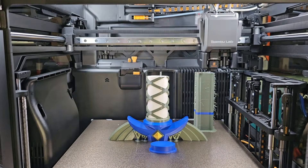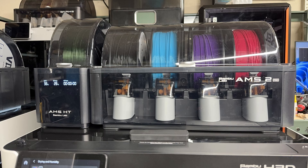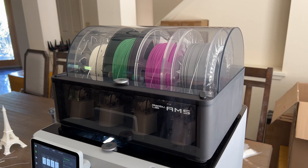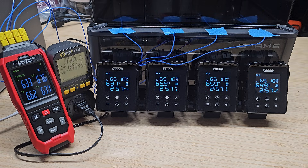I recently reviewed the BambooLab H2D and H2C, both of which come with the AMS2 Pro. That version includes a built-in filament dryer, but it does not allow continuous heating while printing. The original AMS, on the other hand, does not include any drying capability at all. The iBos dryer is designed specifically for the first-generation AMS, and limits the maximum temperature to 65 degrees Celsius to ensure safe operation.